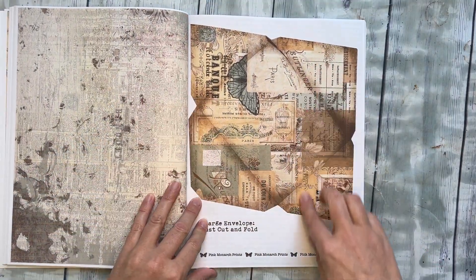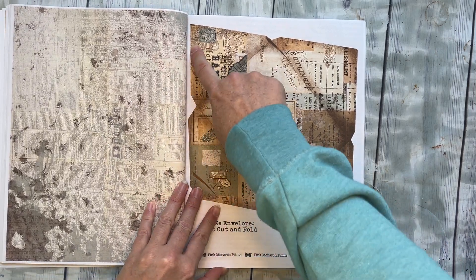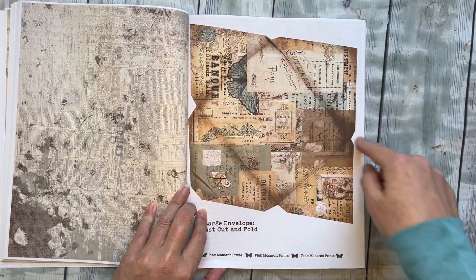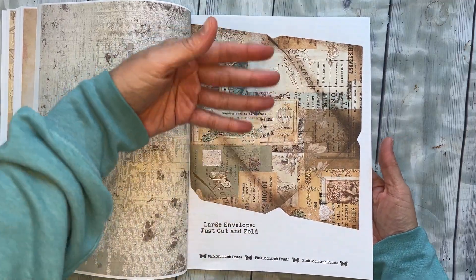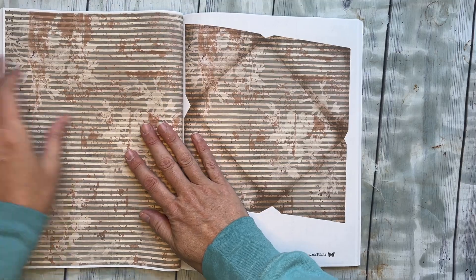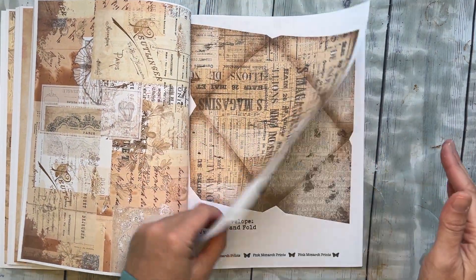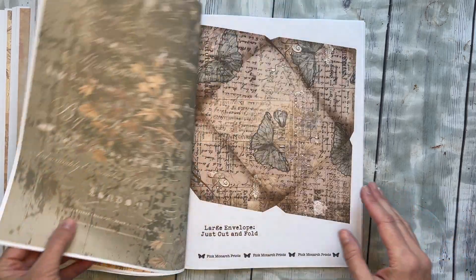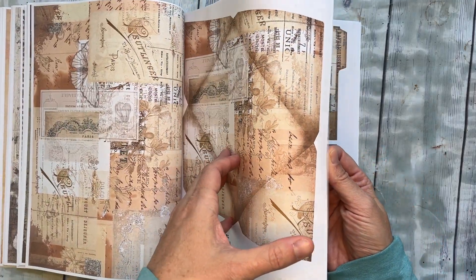Then we get to the large envelope section. I have tons of these large envelopes — you can just cut them right out and fold them. You can see where to fold it, and it has pretty on the inside, so that when you open the flap it will be pretty inside your envelope. I tried to do coordinating patterns so they go together. I did 10 large envelopes, so you have tons.